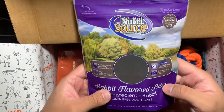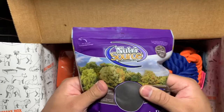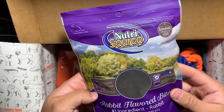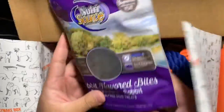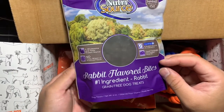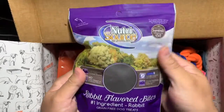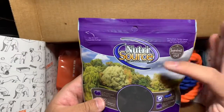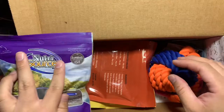That's a new one — rabbit flavored bits. They're dog treats, grain-free dog treats. I'm sure there is dog food with rabbit flavor, but I don't know if that would be more appealing or not. I'll definitely let you know how Jake likes them. This is from NutraSource Super Premium Pet Food — I've never seen this brand before, which is always kind of interesting.